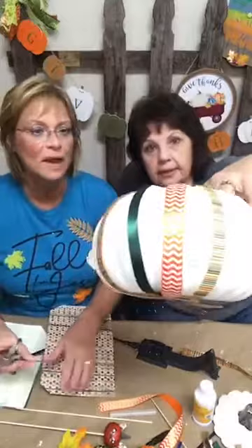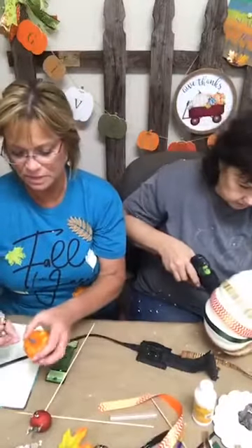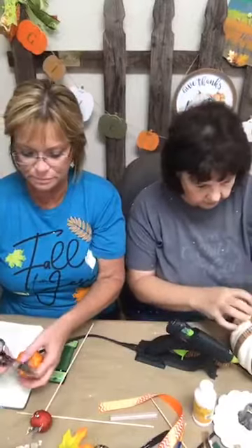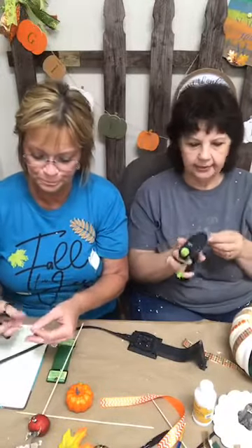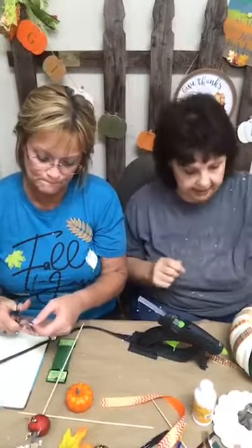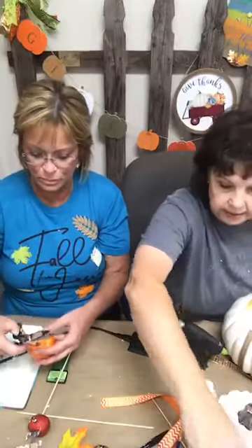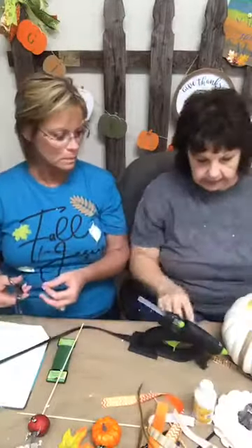Look at that — isn't that cute, all the different ribbon! This one's gonna need big ears. You can spend some time putting your personality in your cats, especially those of you who love cats. Make them your own with different faces. I like the scrapbook paper with little fall designs. Dollar Tree has cute ribbon, Walmart has cute ribbon, Hobby Lobby too — or use that ribbon you have left over from last year; that way it doesn't cost you anything.